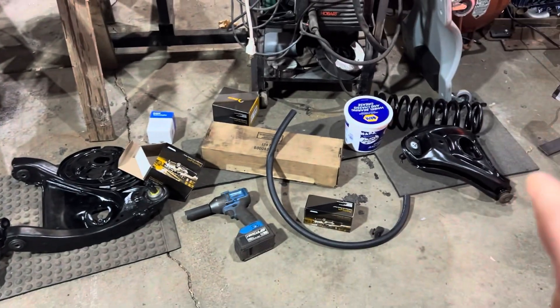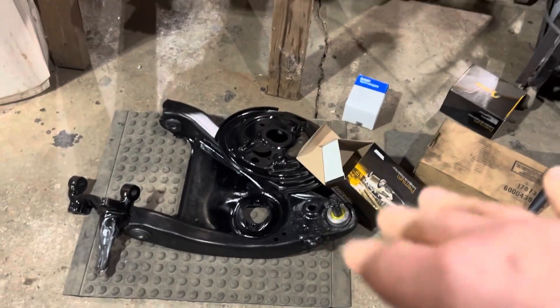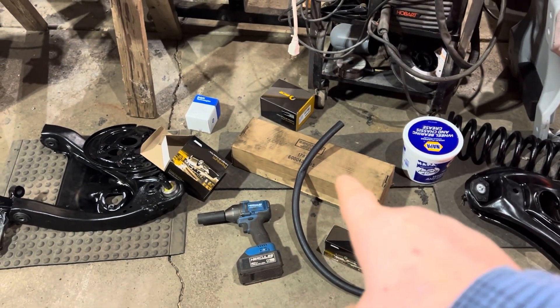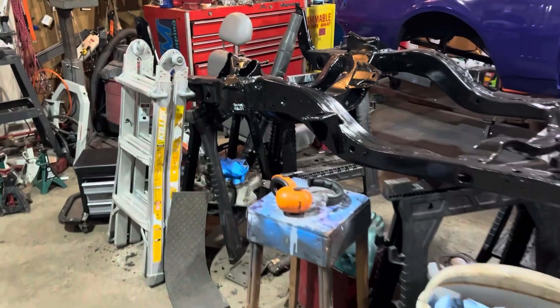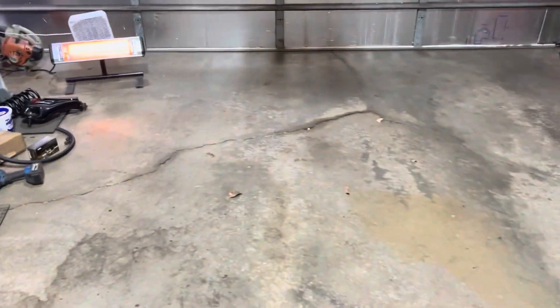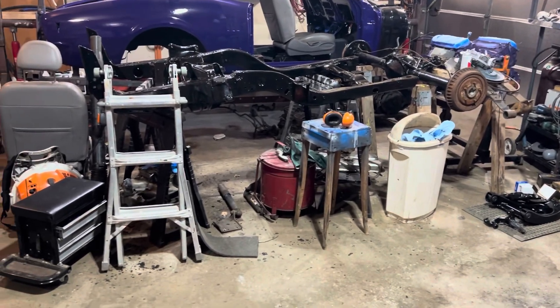I've got the front suspension — all new bushings, all new ball joints, all painted, all shiny. I'm all excited. And I've got a spring compressor. Jeff, you know who you are — thank you for letting me borrow that. I've got the subframe up in the air, so let's get these control arms on and get going. I kicked my wife's car out of here so I had room. Let's pull some of this stuff out and get going.